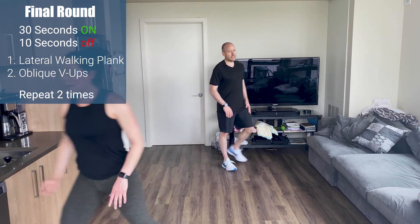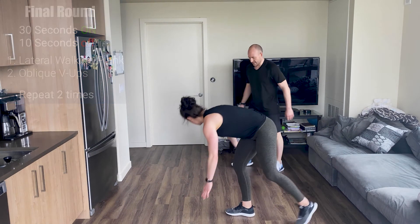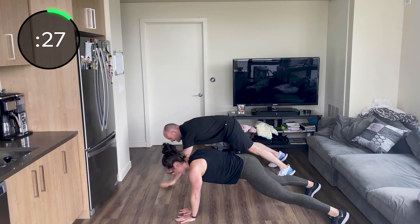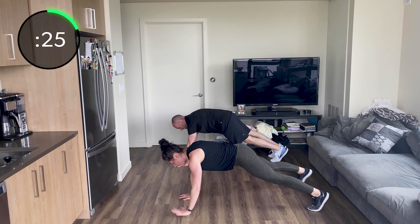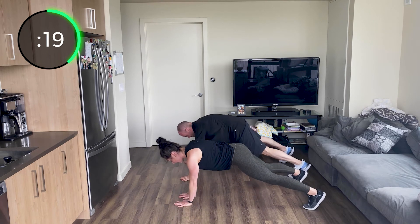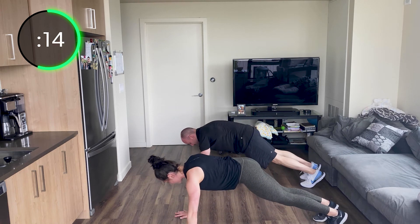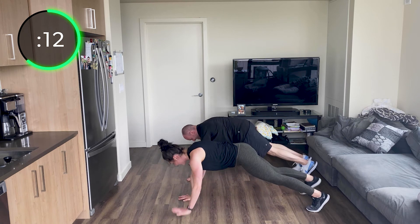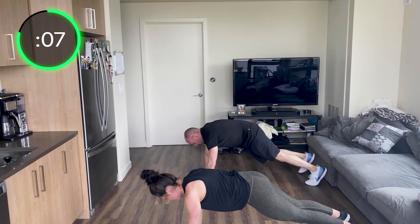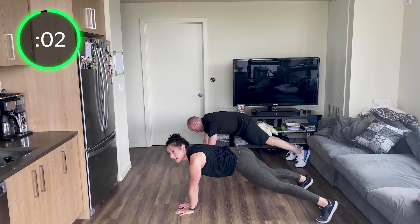Let's go — plank position. Three steps right, three steps left, back and forth. Same direction — three steps right, opposites pick up: opposite hand, opposite foot, left to right. We're a traveling plank. Think about right hand, left foot — left foot, right hand — then left hand, right foot. Good, you guys — back and forth, keep those hips still. A little weird at first, you have to think. Good — two, one.